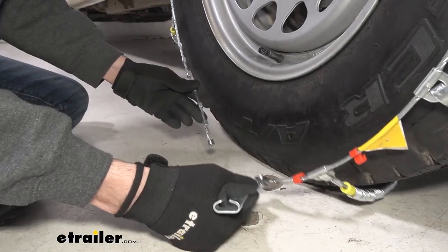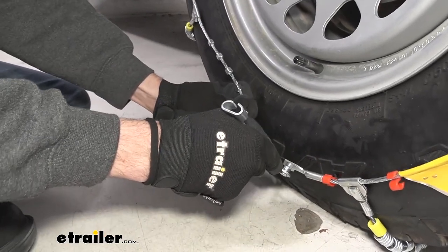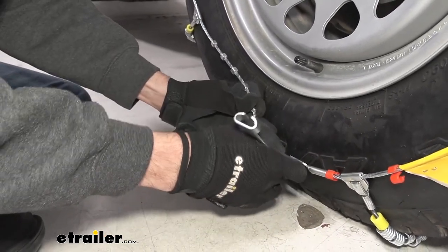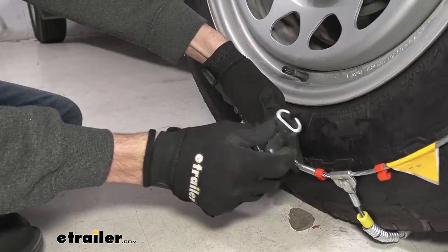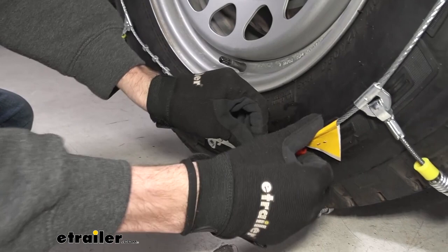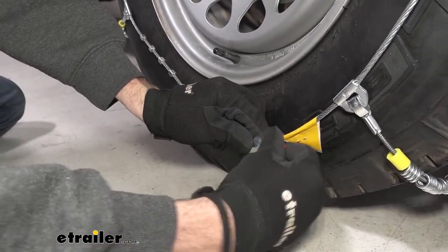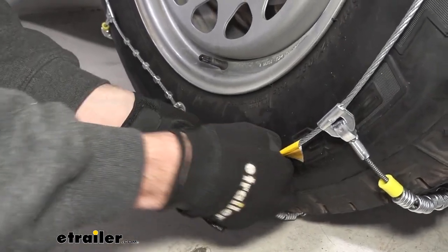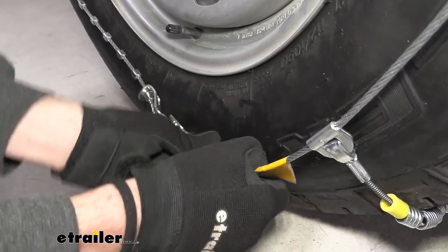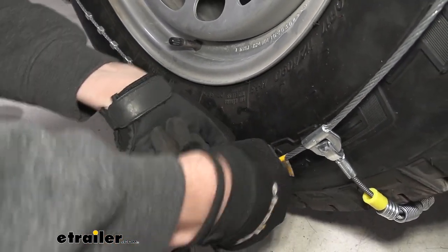Now that the back connection is taken care of, we can make the front connection as well. Similar style — fit as many studs through the catch as you can; we'll get two in our case. Then fold the lever back down and fit it around the end of the chains. The red catch might slide in the way and the chains are pretty rigid, so this can be a little tricky, but if you play with it, it should eventually slide in.